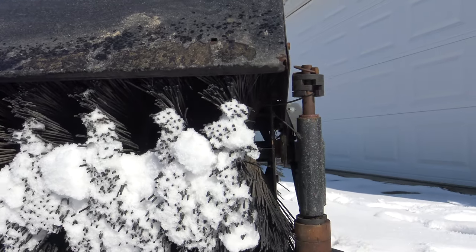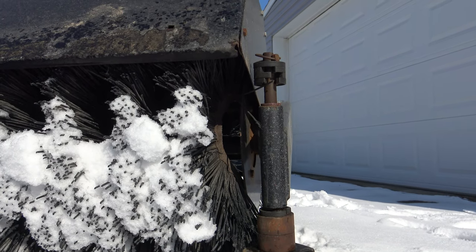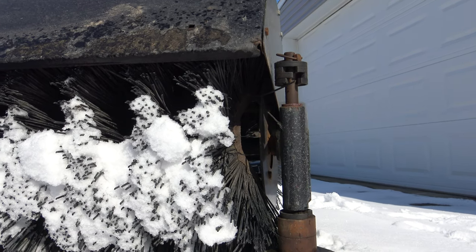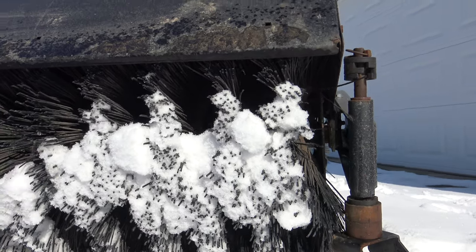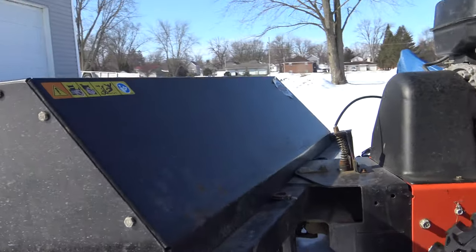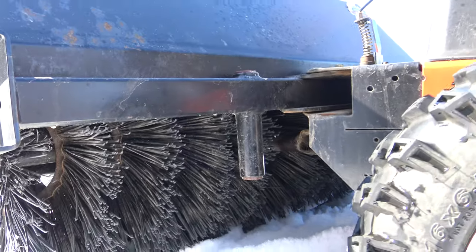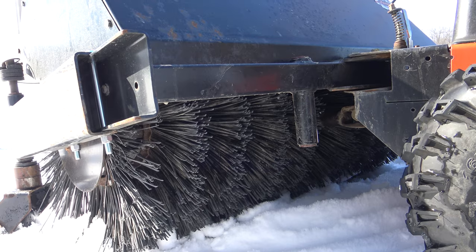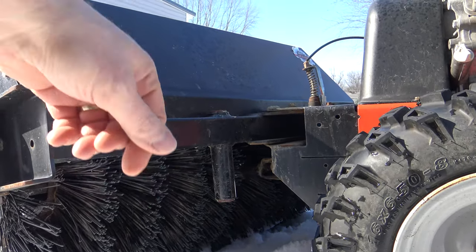If you're going to do yard work I like to keep the wheels up towards the front. If you're going to brush off a gravel driveway you might want to keep them up front, but they will drag some snow. You'll have to play around with the wheel location depending on what you're doing. If you come around to this side, you can put the wheel back here — that's going to put a little more down pressure on the brush. If you're going to take snow off a blacktop driveway, I'd definitely put the wheels back here. It's going to work the best.